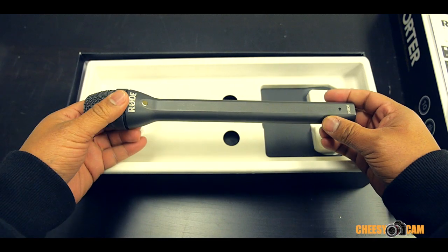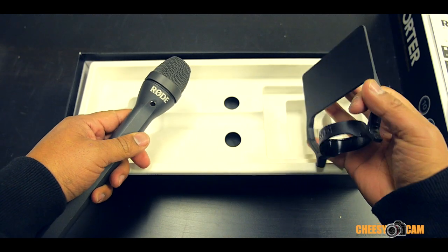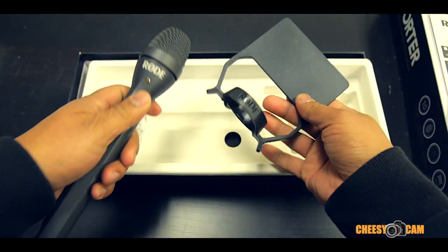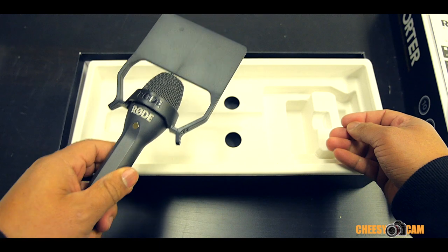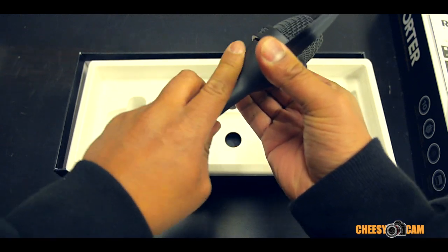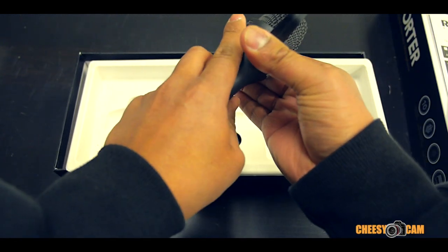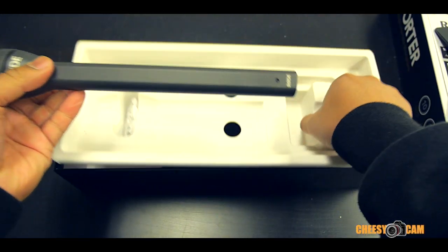It has a kind of built-in pop filter so you don't get those plosives when people are talking. This is their really unique mic flag so you can brand your business — it's optional. When you're interviewing you can have your company logo there. We may not use this one; we may have a different type of mic flag.